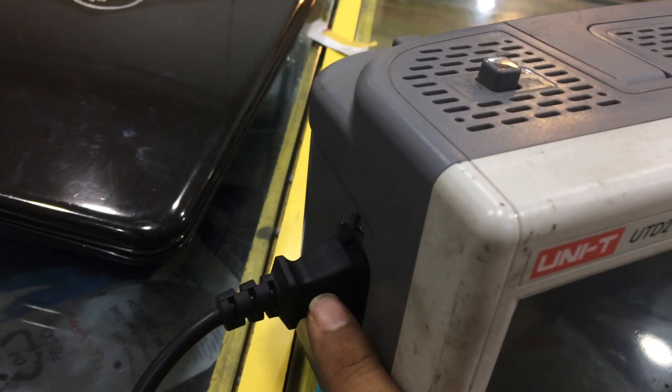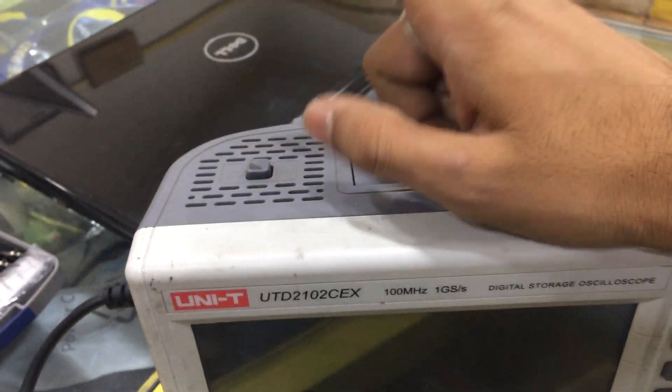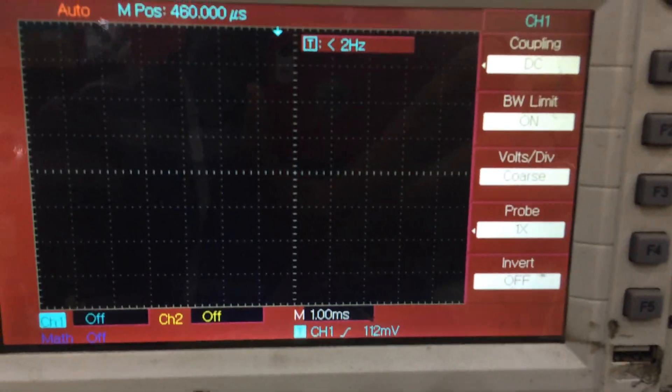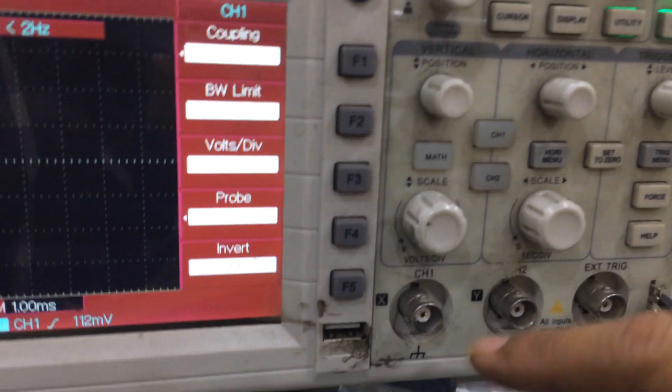This is the on/off button right here, and this is the main power supply over here — from here we connect the power supply. Now we are going to turn on the CRO and see what comes up. Right now there is no line, as I have switched off everything. Now I'm going to switch it on.